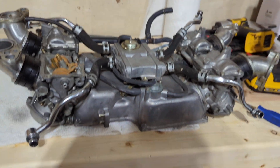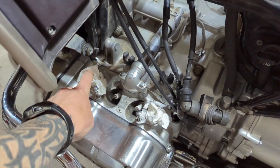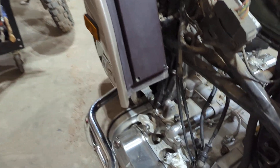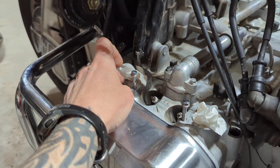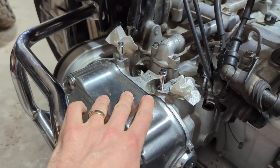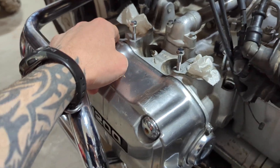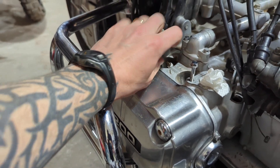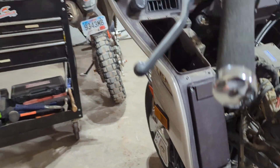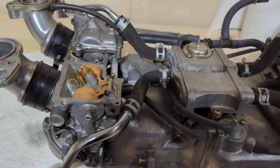Basically I blew through a starter because this cylinder was filling up with fuel — like a hundred percent. When I pulled off the carburetor and popped this seal, fuel came out. That's an intake manifold, and this whole thing was full of fuel, and so was the cylinder.